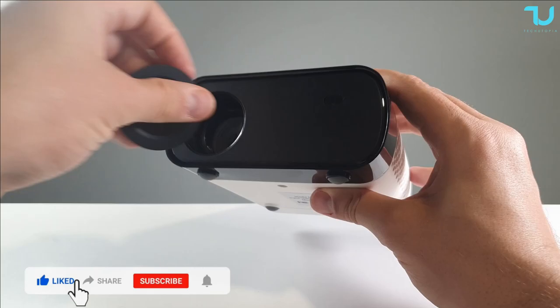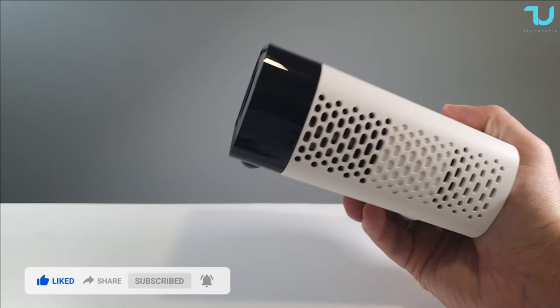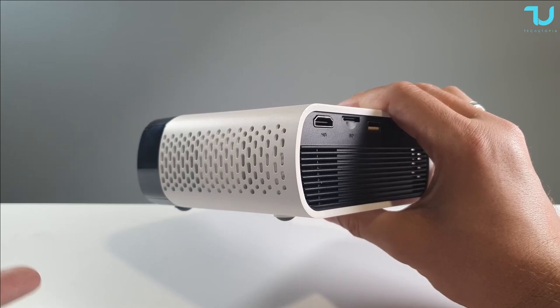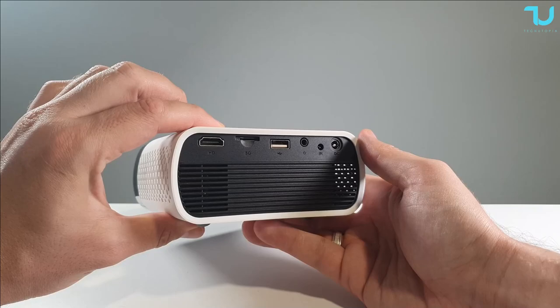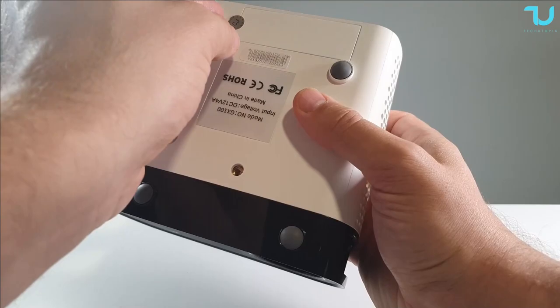Specs: 2.4-inch LCD TFT display. The native resolution is 480x800, but it supports output of 720p or 1080p. Brightness is 1800 lumens, contrast ratio 2000:1, 360-degree image flip, three-lens system. Display scale options: 16:9 or 4:3. LED lifetime up to 30,000 hours. Projection size from 17 to 100 inches. Noise level is 45 decibels. Regarding the battery spec listed - I'm not sure how they meant that, as this unit doesn't come with a built-in power bank.